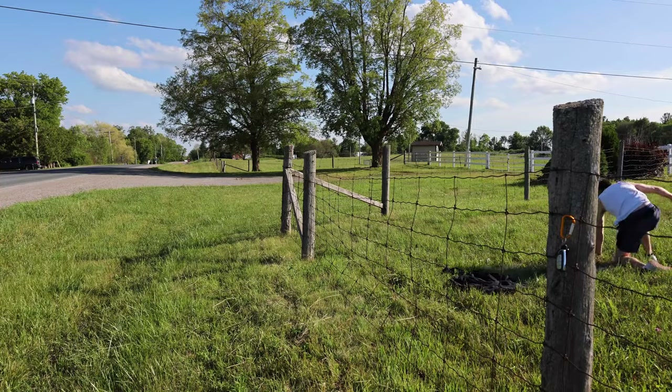That brings us to our last fence, which is going to be a horse fence variant again. Before I get into this vault, thanks to our sponsor Squarespace — just kidding, I don't have any sponsors. Squarespace, Nike, anybody — literally anybody, hit me up. Back to the video.